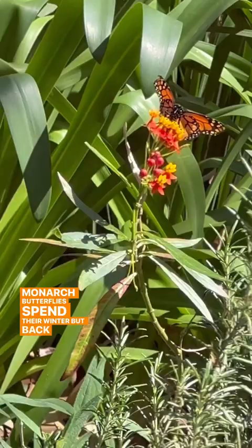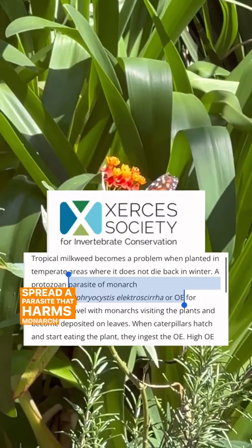Tropical milkweed lives year-round, and that's great here in Mexico because this is where the eastern population of monarch butterflies spends their winter. But back in the U.S., year-round milkweed disrupts their migration and can potentially spread a parasite that harms monarch butterflies.